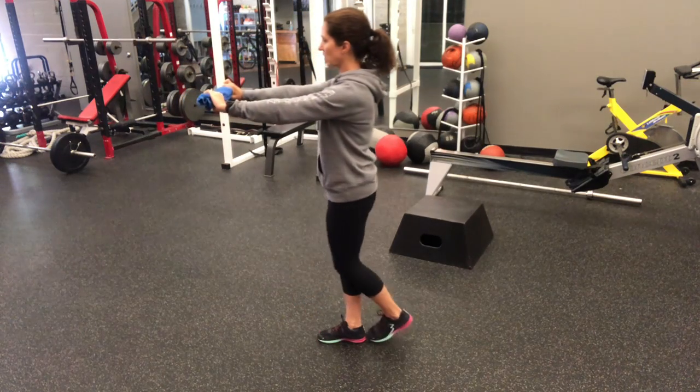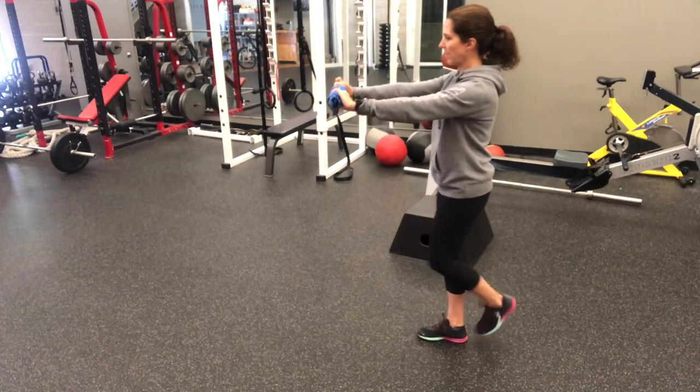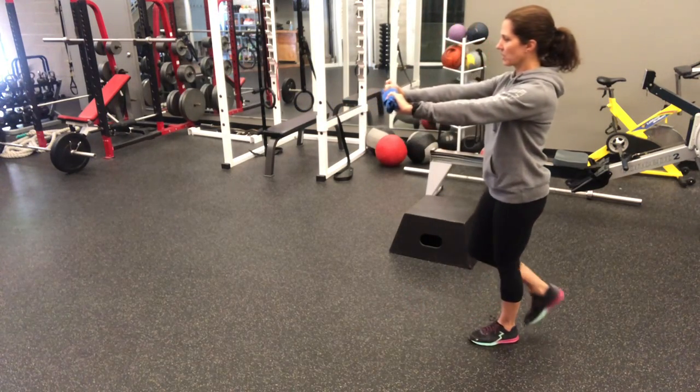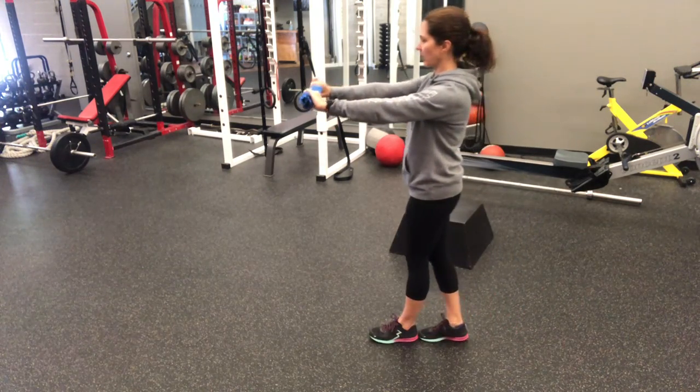Now try to extend those arms out in front and continue your feet forward and back. Heel toe, heel toe. Yes, there we go.